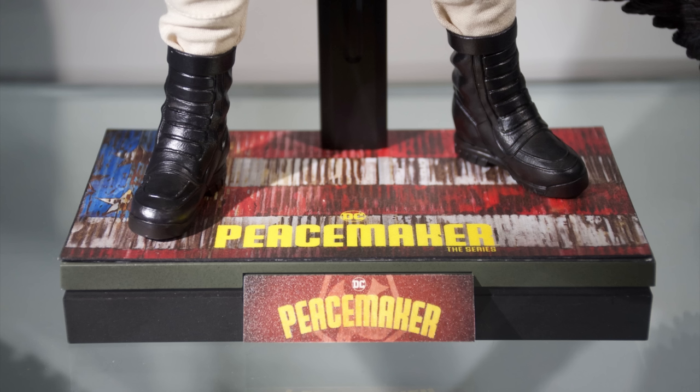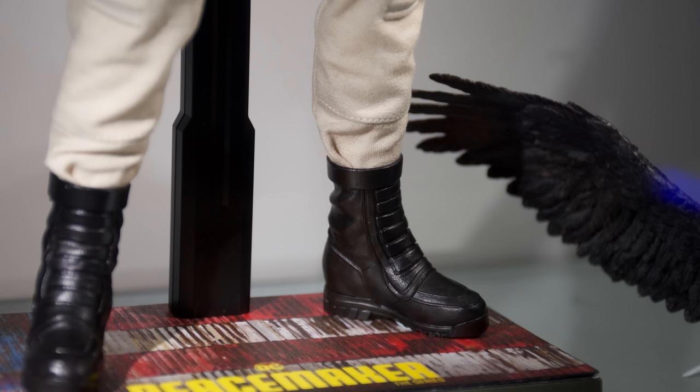As for the display base, I love it. It's a rusted out American flag with Peacemaker on top and on the nameplate. No complaints for me — it's simple yet very effective.